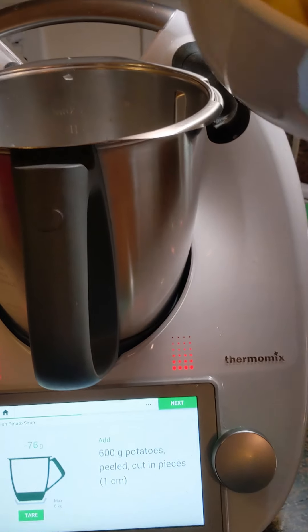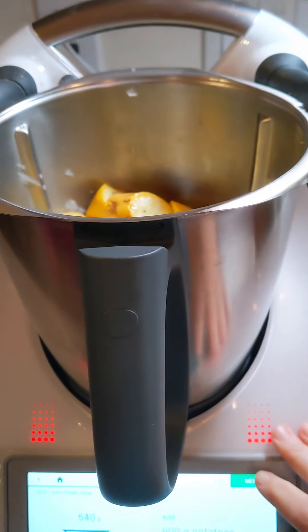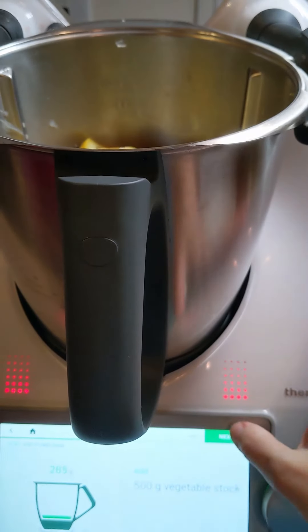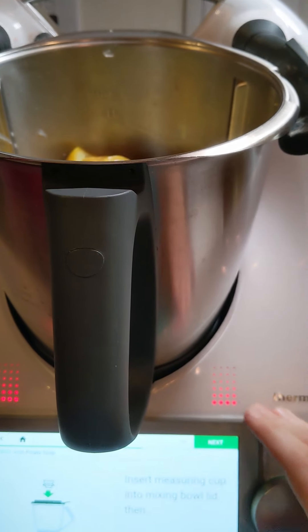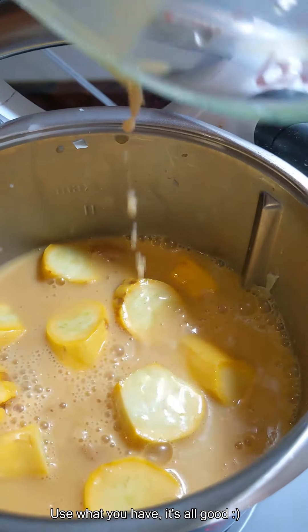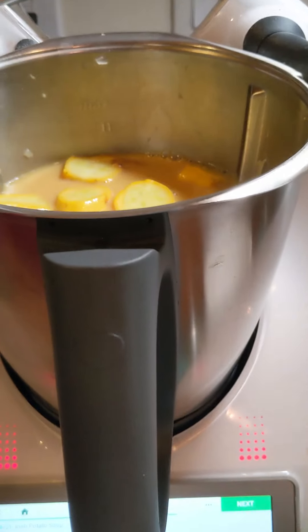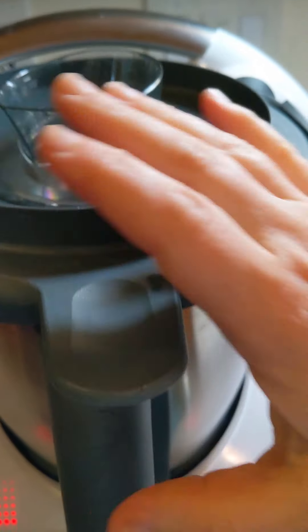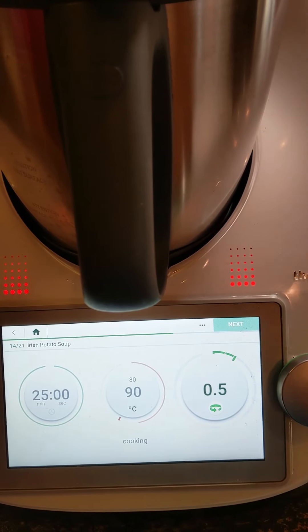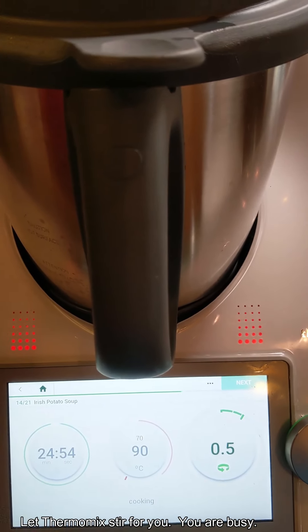So we're going to add in the potatoes, peeled and cut into pieces. I also threw a little bit of yellow squash in there because I ran out of potatoes. Then we're going to throw in our vegetable stock and some milk. I didn't have vegetable stock, so I'm throwing in chicken stock because it's what I have. I don't know how it's going to turn out because I've never made this before — so we shall see. Now we're going to cook it for 25 minutes at 90 degrees at speed one half, so this is just barely going to be moving. We will see you when this is all finished.